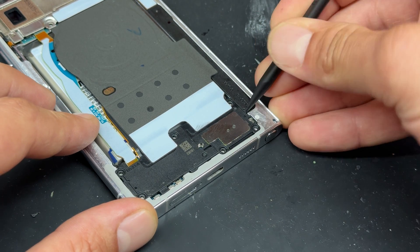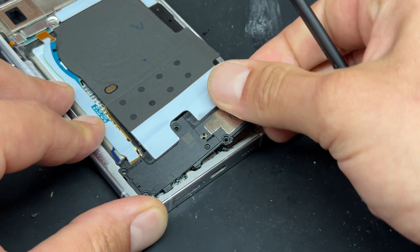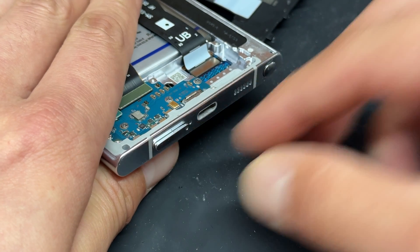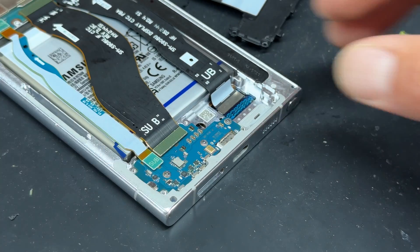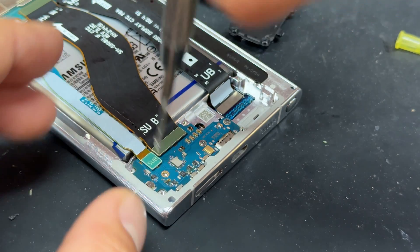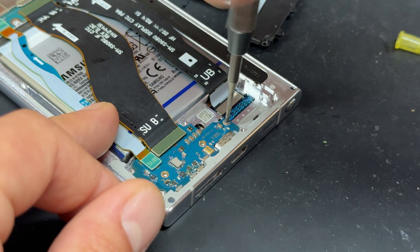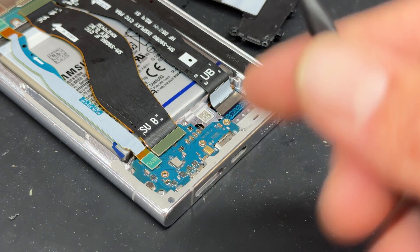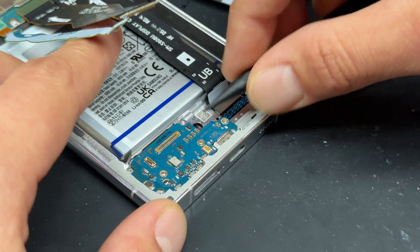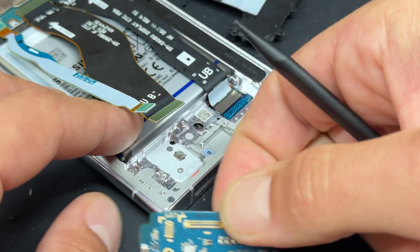Keep those screws nice and safe for later, then use the plastic stick again to pop this plastic shield off the bottom of the device. Don't forget to pop out the sim tray from the bottom of the phone because that will stop the charge port from being released. Now remove the three crosshead screws that hold the subboard in place — keep those separate from the other screws because they are a slightly different size. Then use your plastic stick again to disconnect the two flex cables, and pry underneath it to pull that charge board out.